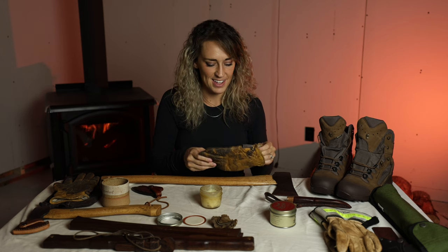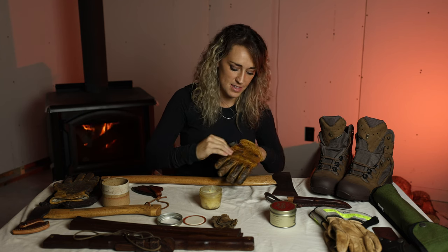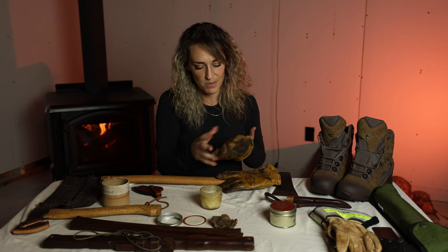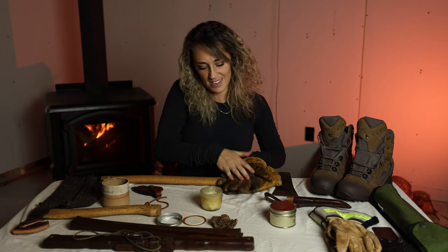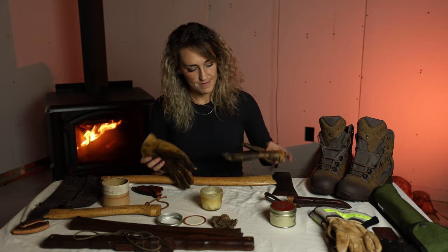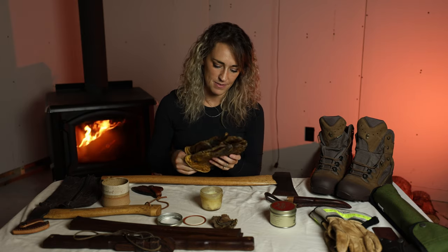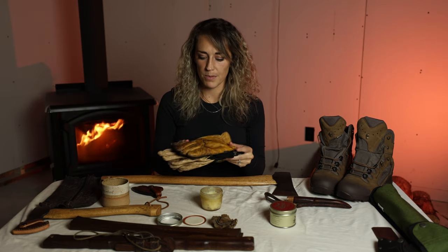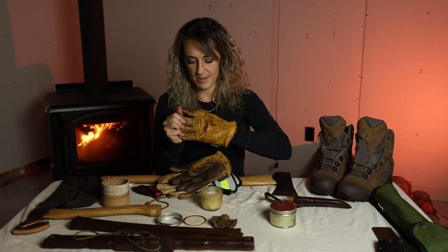These gloves have a funny story — I was on a camping trip with my now sister-in-law when it started to rain, and there were just these gloves sitting by the fire pit. I put them on; they were stiff as a board, but they were good leather gloves and I hadn't brought any on that trip since it was summertime. They fit me perfectly and somebody had left them behind, so finders keepers I guess. I still have them — I've used them for welding, moving stuff, tending the fire. That's all I do to keep them weatherproofed and they're super pliable now.